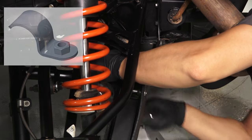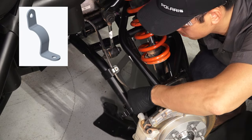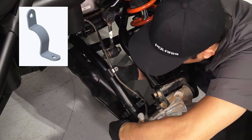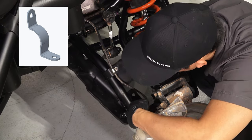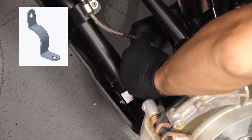Now install the bracket on the front of the control arm. The end of the bracket will pass through the wire mount on the control arm. Then install the arm guard on the front control arm with two screws and two washers through the guard and bracket.